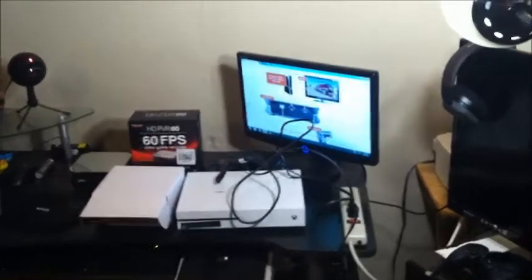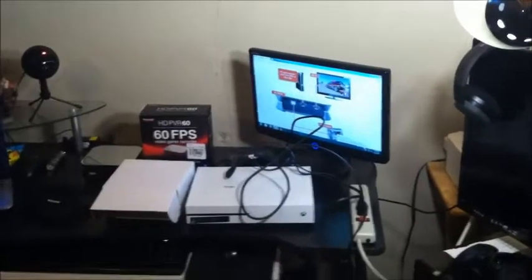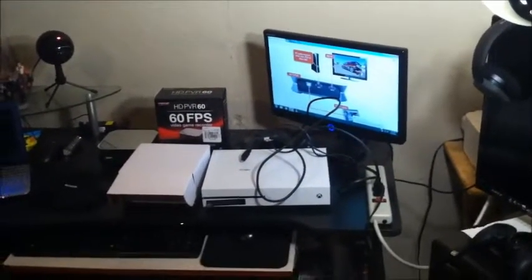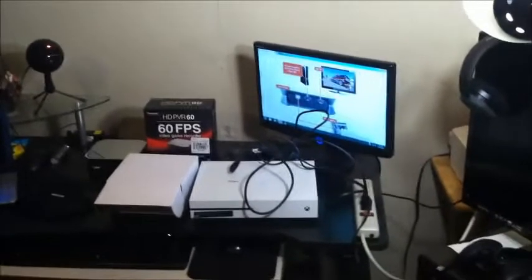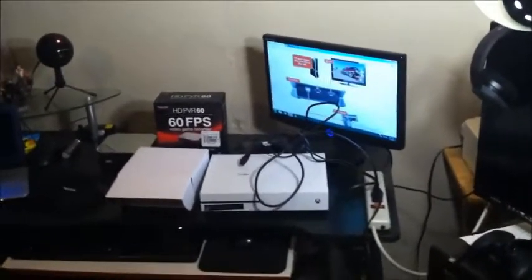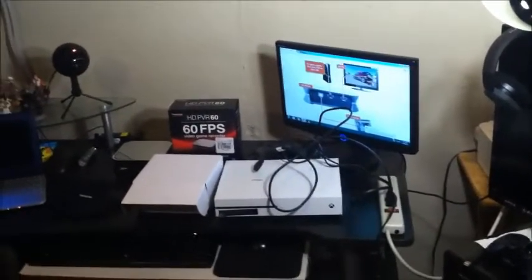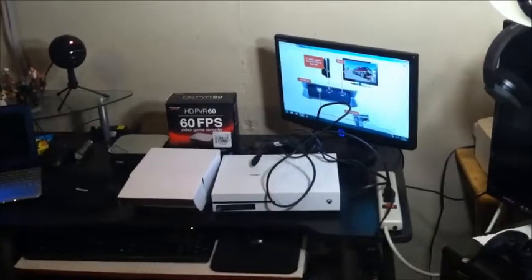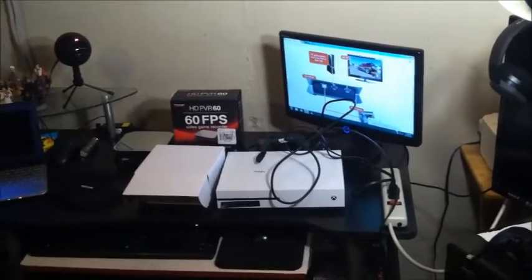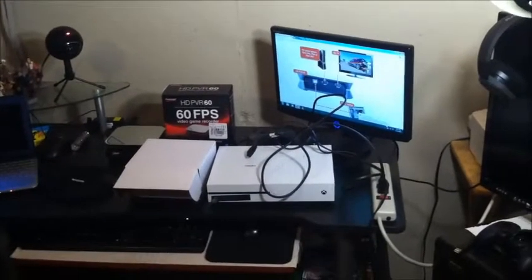Hey guys, Rockstar Chris here and I'm going to be showing you how to hook up a Hapage HD PVR 60 video capture device as simply as possible. I bought this about a week and a half ago and I had a lot of trouble hooking it up and getting it to work properly. I know that's pretty common with Hapage devices. I did have a Hapage HD PVR 2 Gaming Edition before and it was a little quirky and not very user-friendly as well.